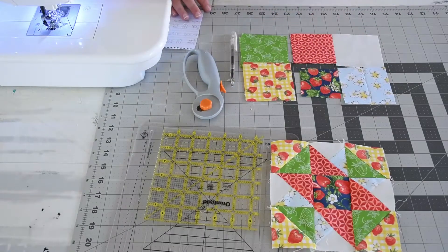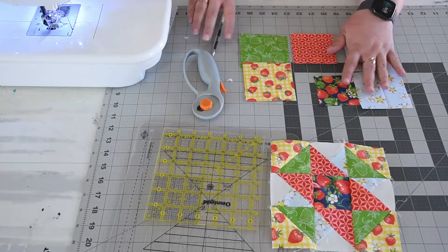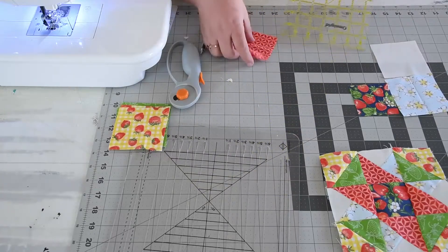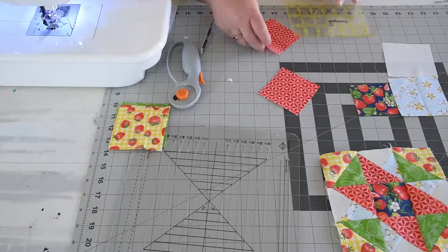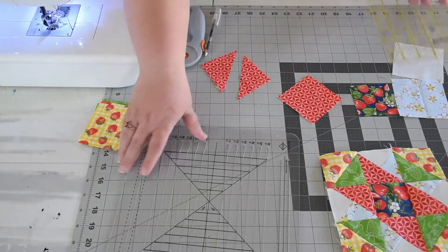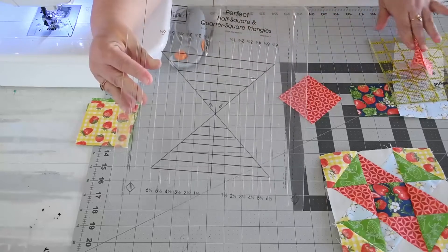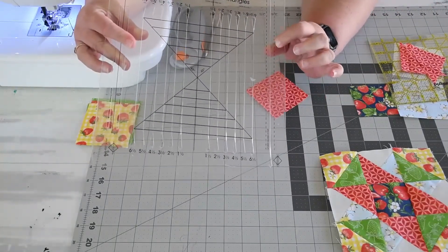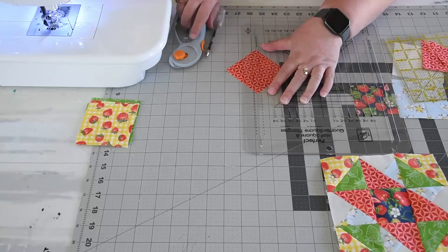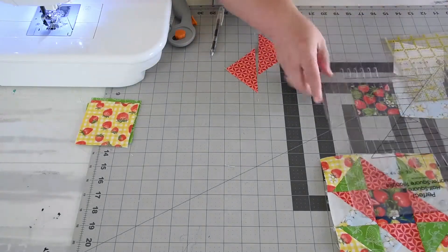You're going to cut your yellow blocks — you need two of them at three and a half inches. Your green, two at three and a half inches. Your center block, one at two and three-fourths. The red, two at three and an eighth. Your blue and white, one of each at three and a half inches. Don't worry, I'll be putting the cut instructions down below. So the first thing we're going to do is take our red blocks and cut them in half diagonally. You can line up the corner of your ruler with the corners and cut, or if you have the perfect half square triangle ruler — which I will link below — you can use that to make the cut.